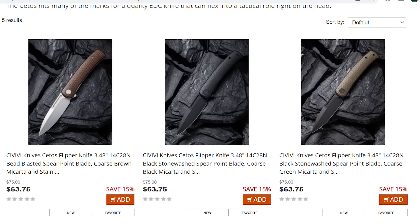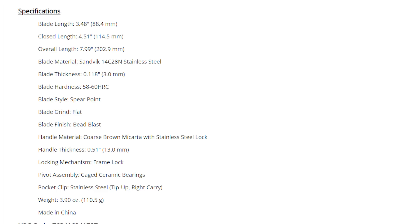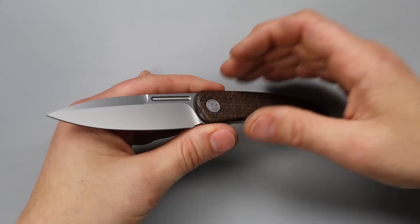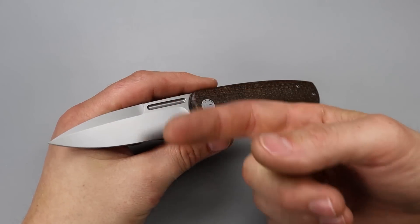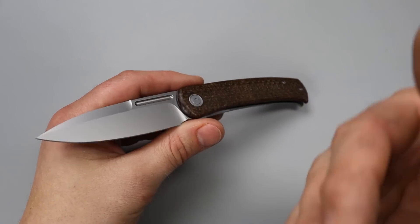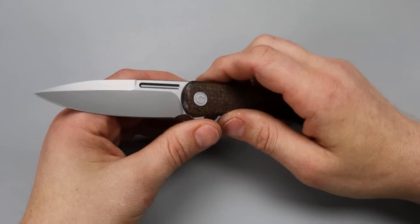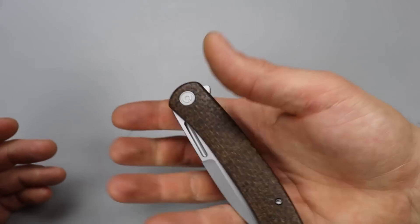Starting this list off we have the new Citos. I think this thing's gonna be pretty popular — I like it a lot. It's in 14C28N blade steel, which is a great mid-grade steel. Super tough, takes a really fine edge, holds a good edge, easy to strop, very responsive to a strop, easy to sharpen — just a great all-around steel.